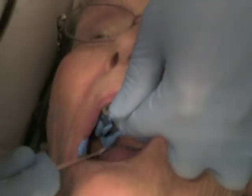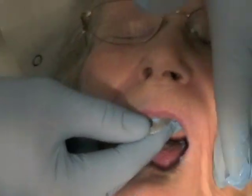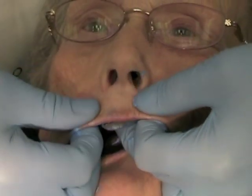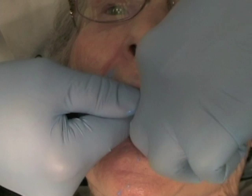Next, use a cotton tip applicator to remove this posterior excess to improve patient comfort. Then lightly border mold and stabilize the tray without excess pressure until the impression material is fully set. You will find that this technique can dramatically reduce the number of voids and bubbles on your removable prosthodontic impressions.